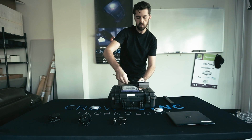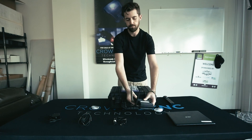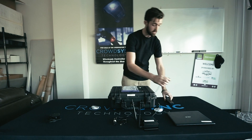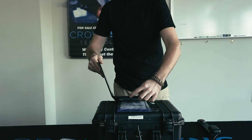Once you have the antennas screwed in, you'll want to angle them up like this. Next, take the power adapter for the DMX transmitter and plug that in. Then you'll turn the laptop on — the power button is on the left hand side.